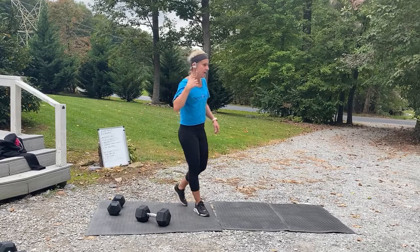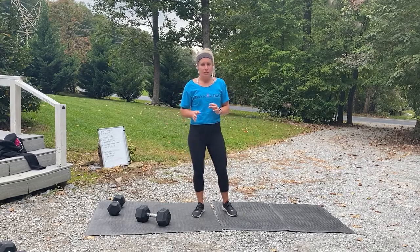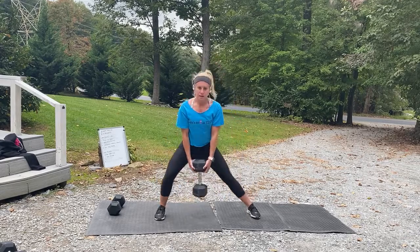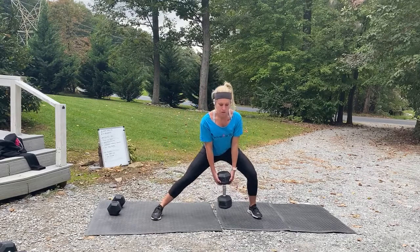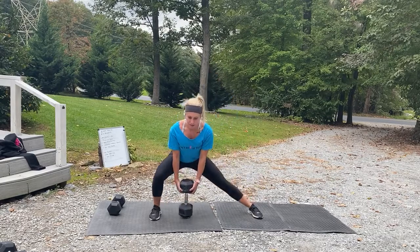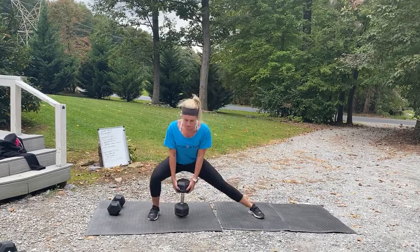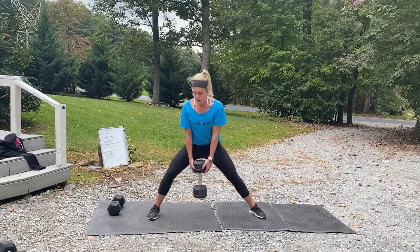We've got two more — going into that cossack squat. If the weight is too much and you're going forward, drop the weight and do what we did in the warm-up. Three, two, one, and go. Feet wide, shift — hips have got to go back. There are different ways to hold the weight. Ten seconds. Three, two, one, rest.